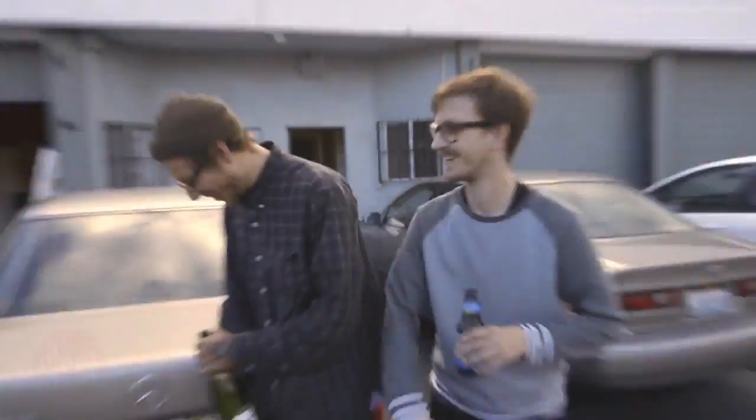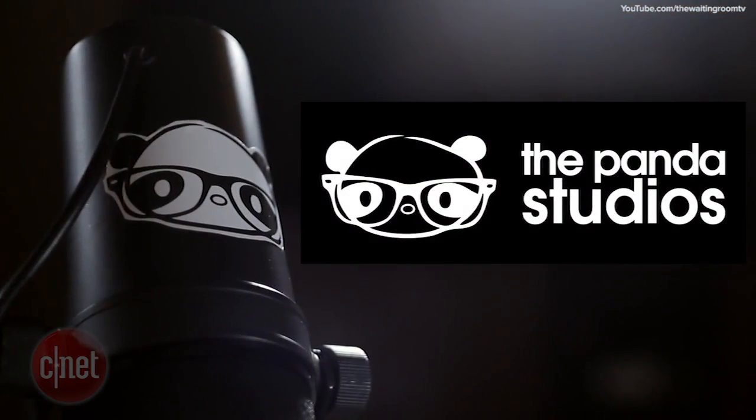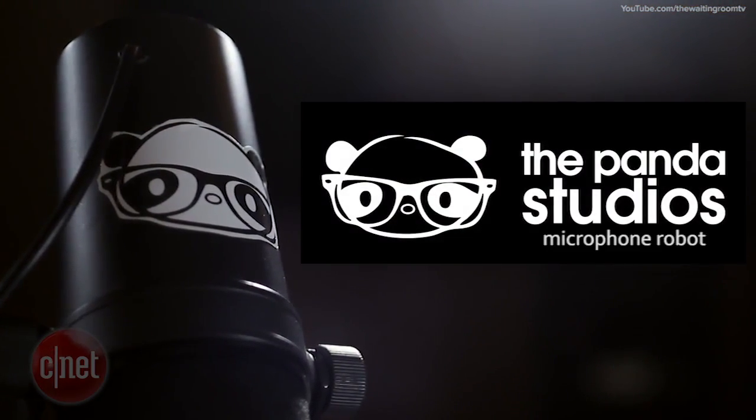Hey everyone! I'm Sam Pura and this is the Panda Studio. I'm happy to show you guys one of our best friends at the studio here. His name is Mike Robot.